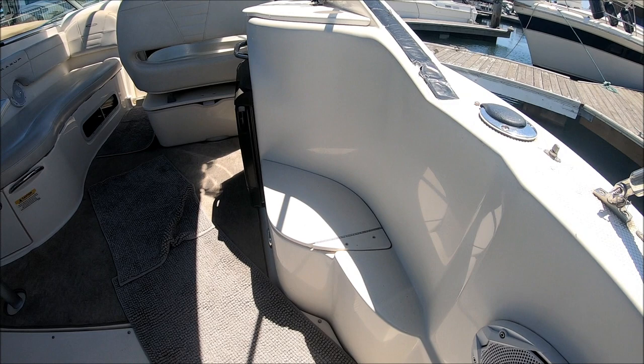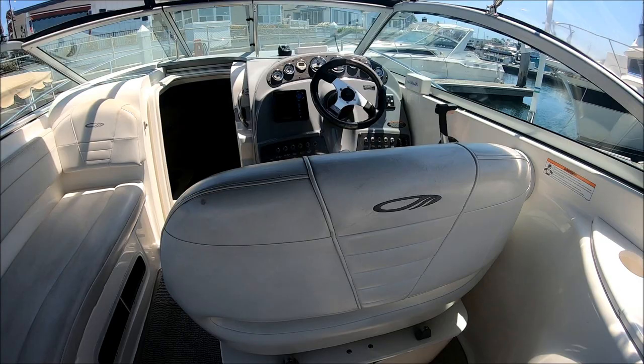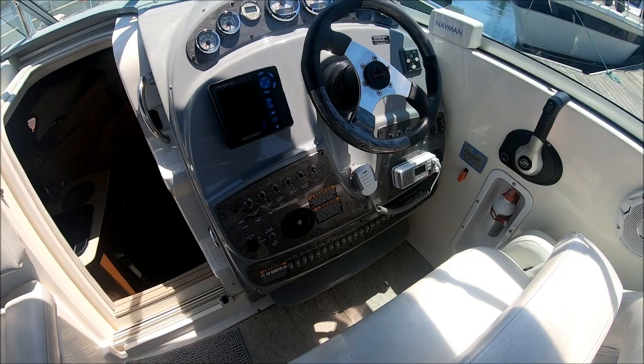To starboard, we have storage right there. A nice little step that makes an additional seat. Wet bar here with refrigerator. We've got a double-wide helm seat for both you and a friend, and that also swivels — so when facing aft, you're part of the conversation.